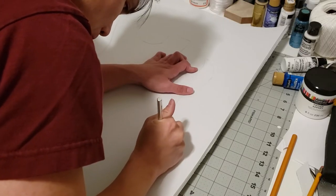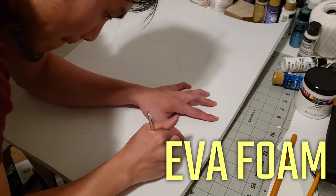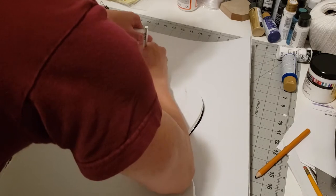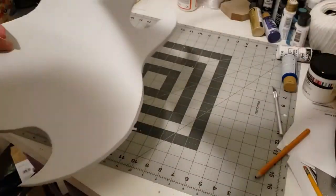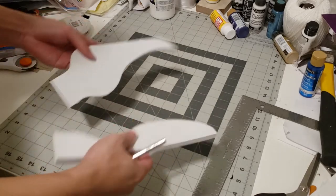Kicking things off, I cut my guitar body and head out of EVA foam. I freehand drew the guitar body I liked looking at a picture, then I cut it out using an exacto knife. Usually I use a box cutter but I couldn't find mine. Then I did the same with the guitar head making minor tweaks for my own liking.